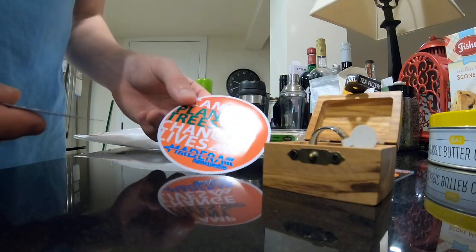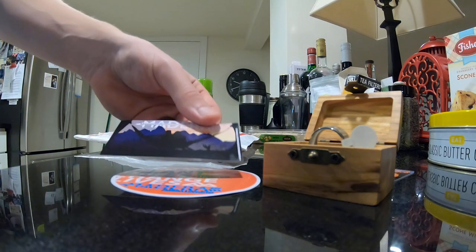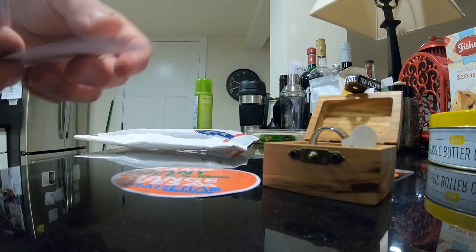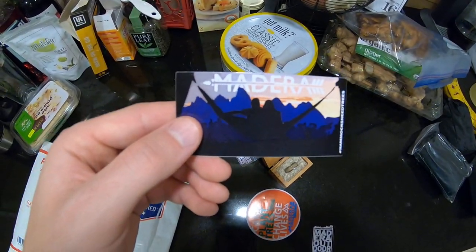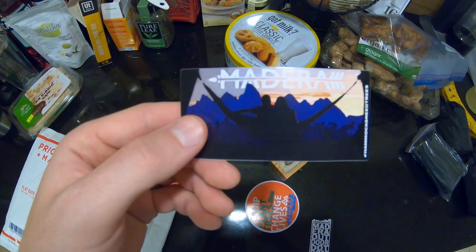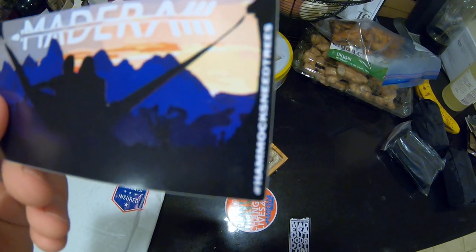They also sent me these free stickers, which is really cool because I was not expecting that. There's this one — I don't know if you can see it very well in this light, but it's like a hammock in front of some mountains. It's just a pretty cool sticker. It says 'Hammocks need trees' right on it.